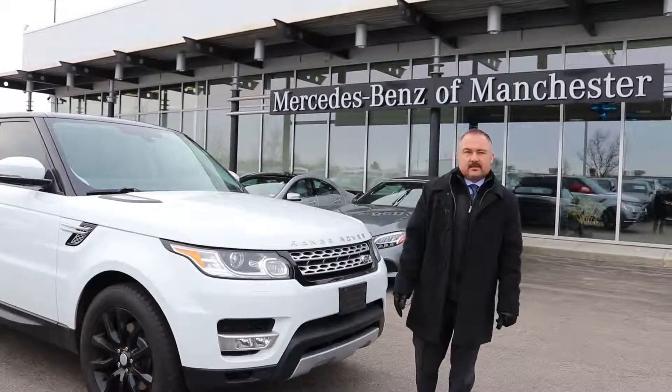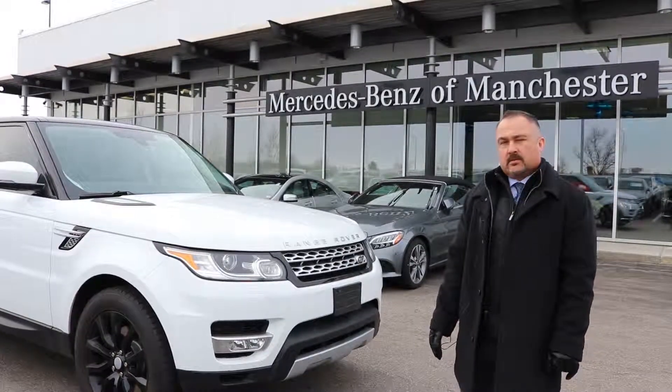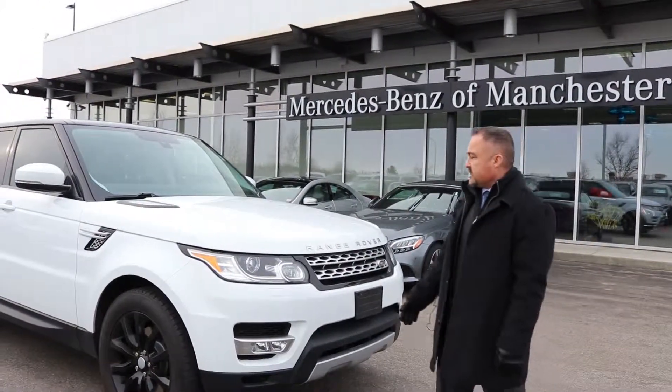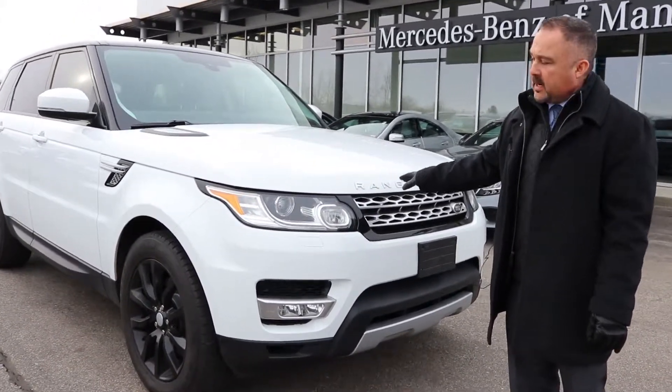Hi, my name is Kevin. Thanks for your interest in our 2015 Land Rover Range Rover Sport HSE. This one has the supercharged V6 with 340 horsepower.